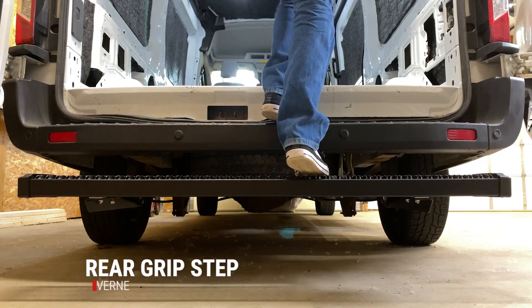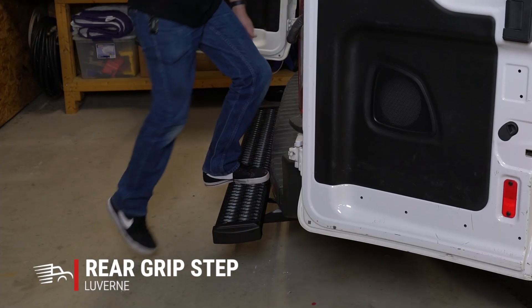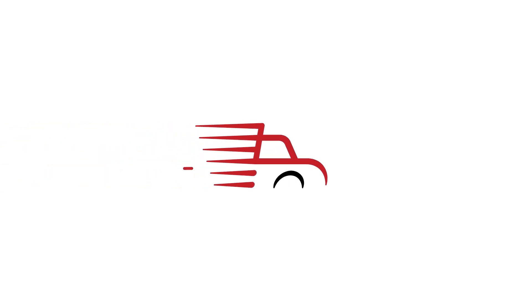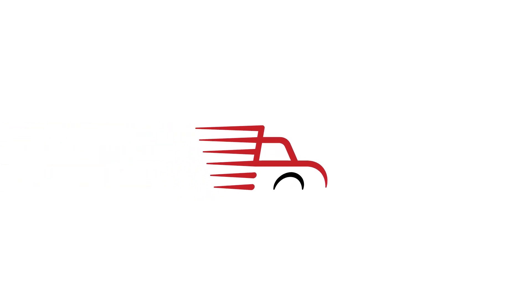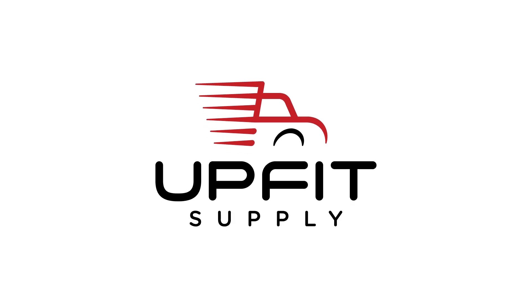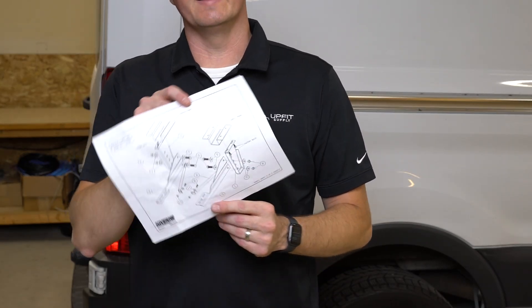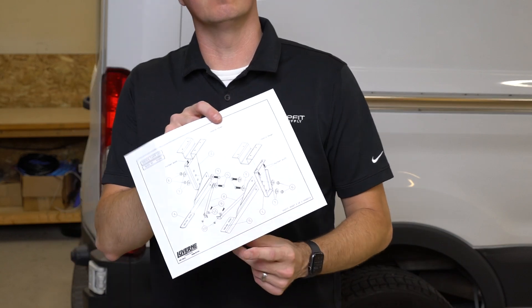In this video, we're going to demonstrate how to install Luverne's rear grip step on a Ford Transit cargo van. Let's get started. Luverne does provide an install guide in the box, so be sure to grab yours for the ultimate information on how to install this step.